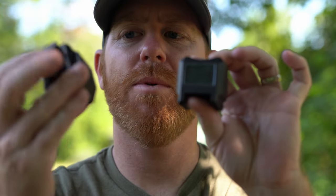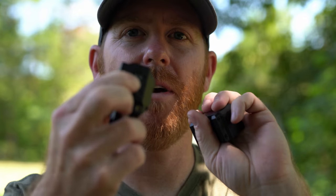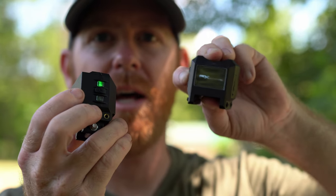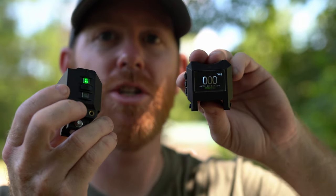I wanted to give you guys a real-time demo on just how quick and fast this is. The FX Pocket Chrono — turn that on, it comes on immediately. The heads-up display — power that up and we're already up and connected, ready to shoot.